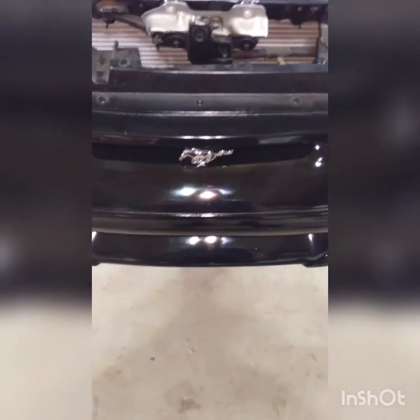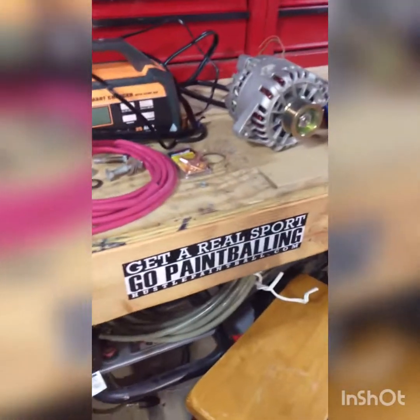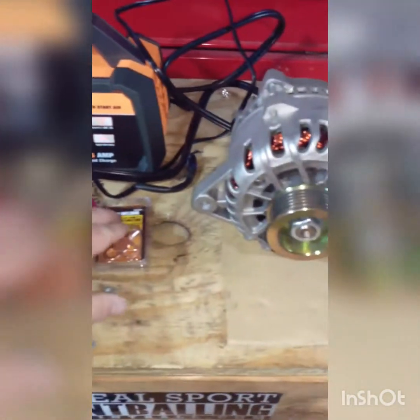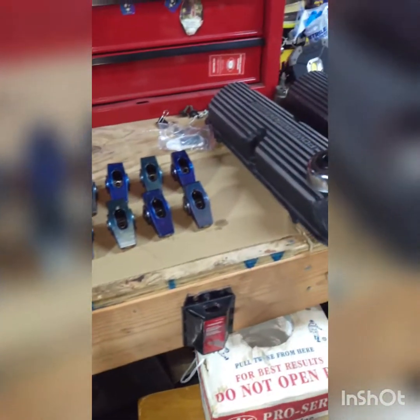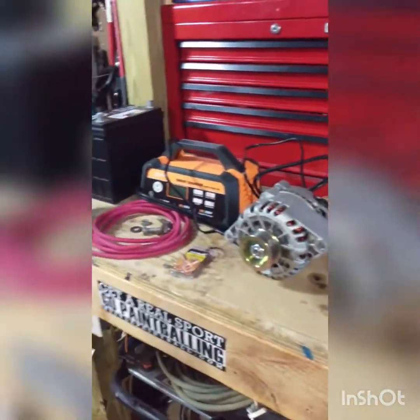Hey guys, welcome to Extra Donkey Garage. I'm making a new video today — I'm working on my Fox body and I'm going to remove this old alternator and upgrade it because I got my hands on a 6G alternator. I'm going to throw that in with some four-gauge wire and wire clips. I'll also show you how to install some roller rockers on my GT40 heads and put on some new valve covers. Let's get going.